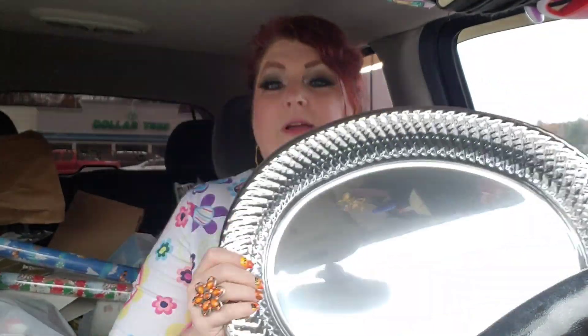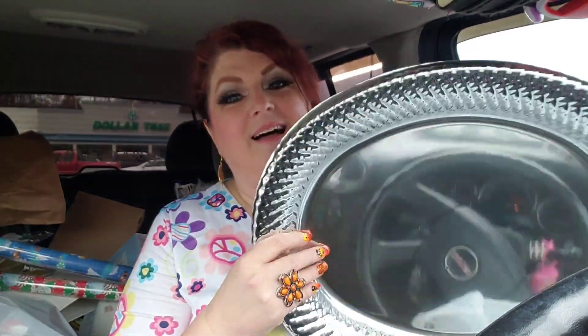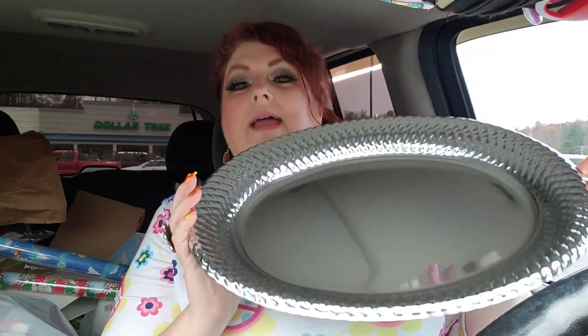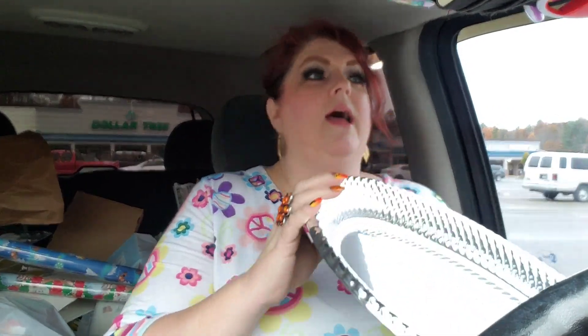So this is just what they're calling a turkey tray. We're not using it for turkey, guys. Look how mirrored it is — like, you could use this as a mirror. Mirror on the wall, who's the fairest of them all? I'm getting too carried away, but look at that. My mind went totally out there when I saw it was just like a mirror. Anyway, we'll be using this tomorrow.